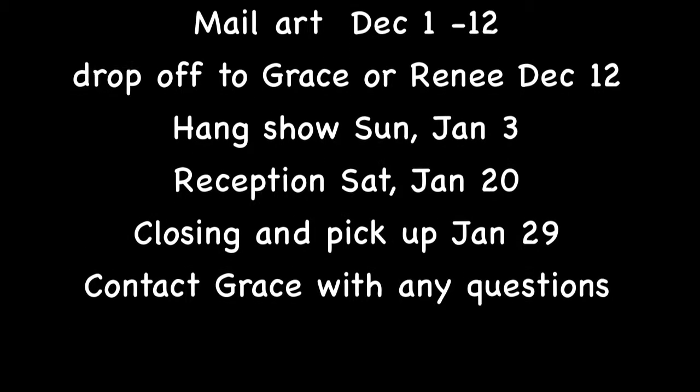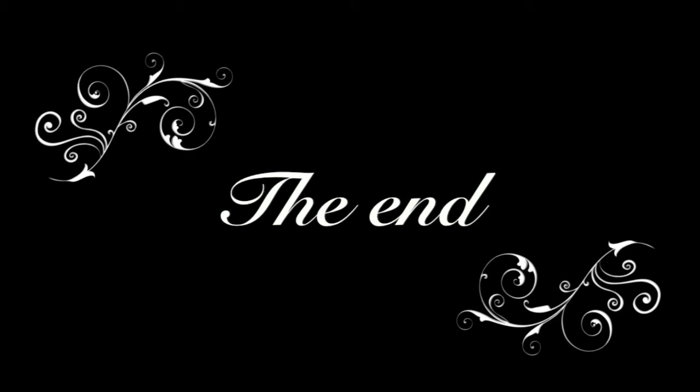Hope you're going to participate. Look forward to seeing everybody. The reception is Saturday, January the 9th. Take care, bye-bye.